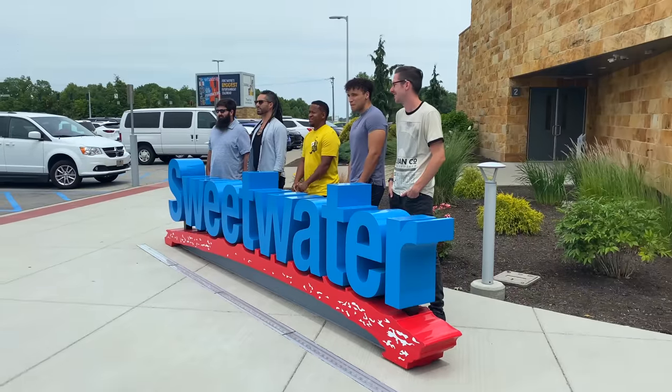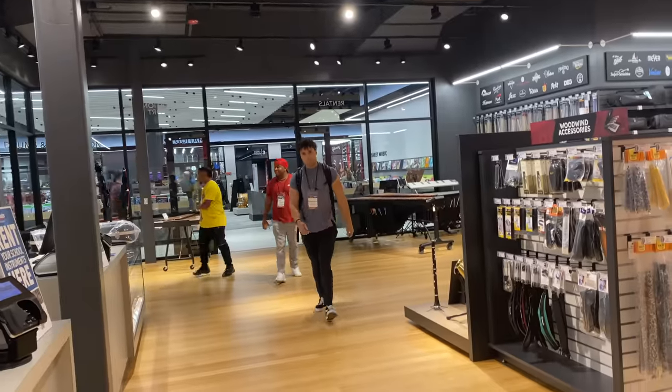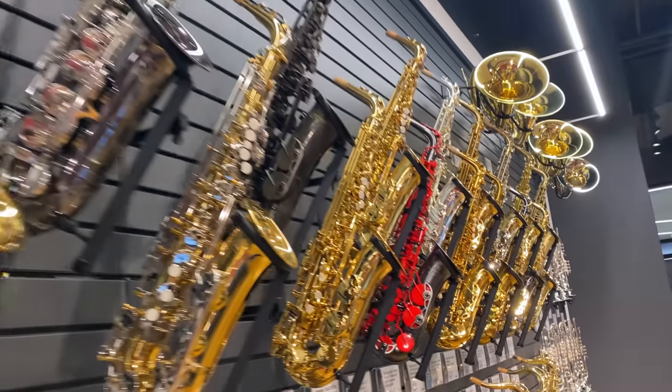If you don't know what Sweetwater is, it's basically this giant headquarters where they sell instruments, mic equipment, guitar pedals, and just everything music. The actual place itself was like a giant mall, but for music stuff. And when I was there, it was the first year that they opened the band and orchestra room. When I walked in, lo and behold, there were saxophones all over the wall — every saxophone you could possibly ever want to try.